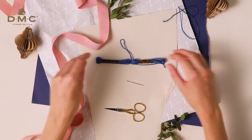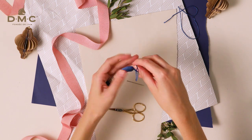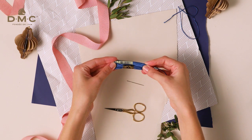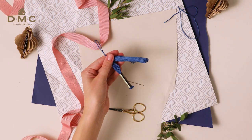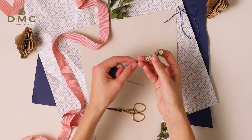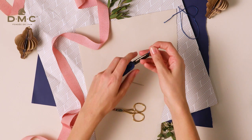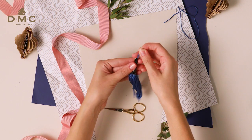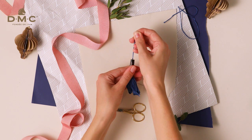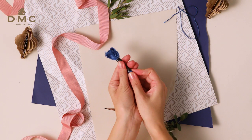Now the ends of the looped thread should be about the same length as the rest of the skein. Fold the skein in half and slide the labels off each end. Take one of the labels and thread the loop at the top through it, pulling it down so it sits on top of the tassel. Slide it down so there is about 2cm of thread showing.